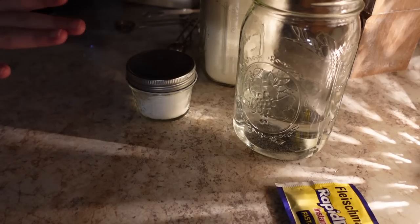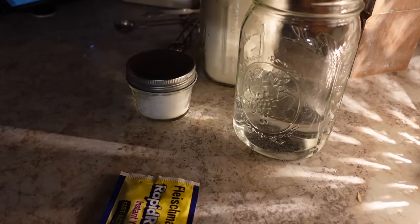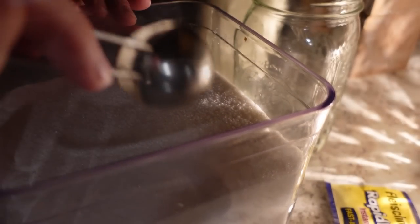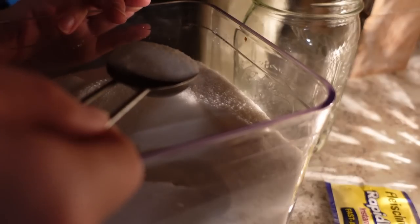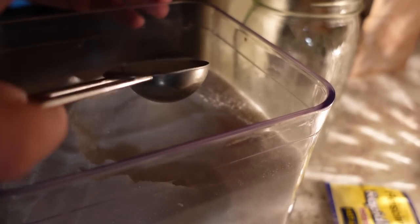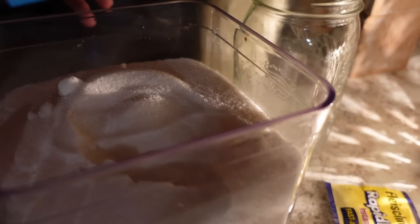Let's start with the yeast. So how much sugar do we need? We need one and a half tablespoons. We're just going to eyeball it because I'm trying to hurry a little bit — a little bit extra for good measure.